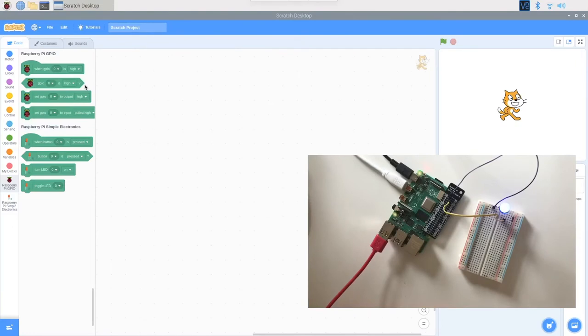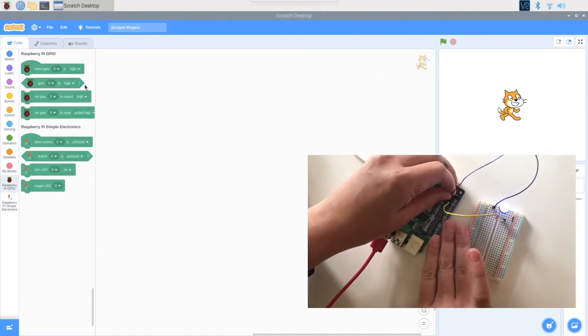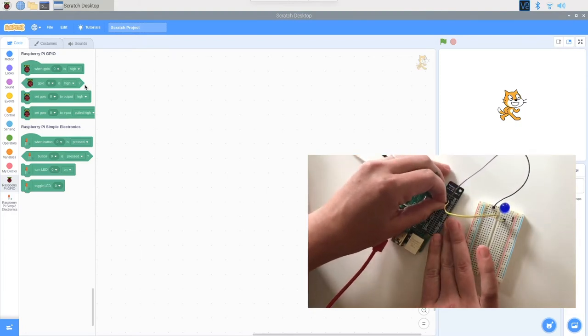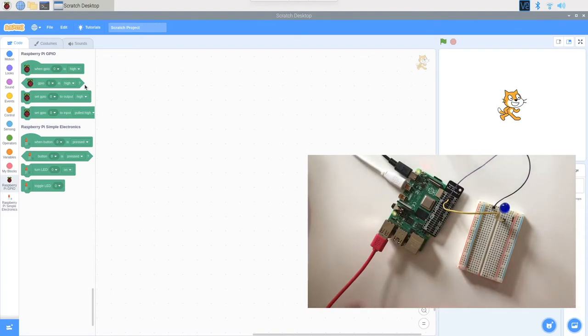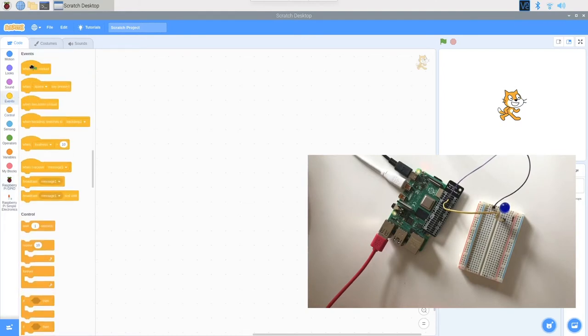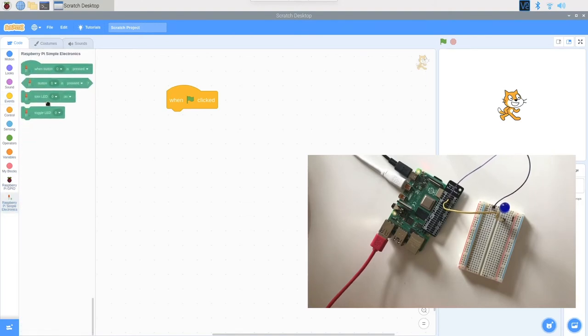We have Scratch and we have our Raspberry Pi — now we're going to connect the two. In the previous step we connected our LED to pin 3v3, but I'm moving that wire to a pin I can control with Scratch — one of the numbered pins. I'll move it to GPIO17. Our light is now off, but we'll turn it on by coding in Scratch.